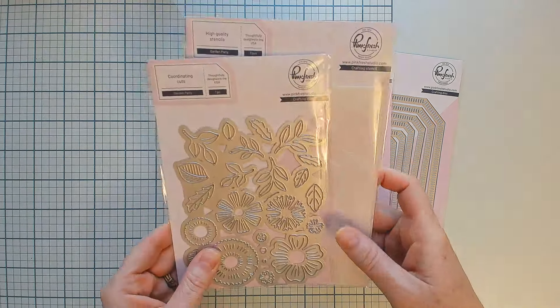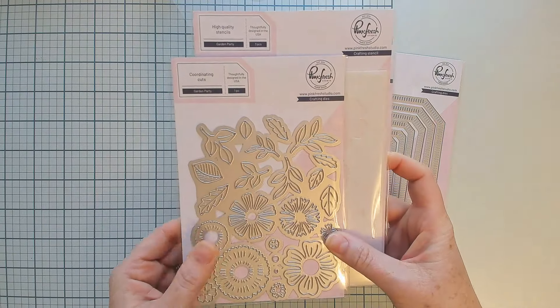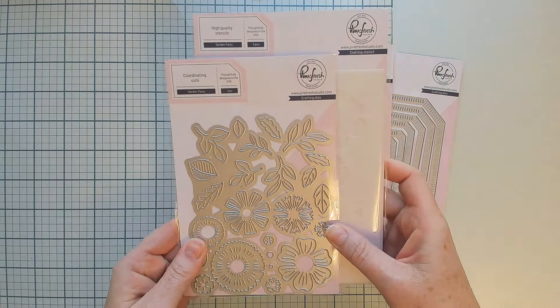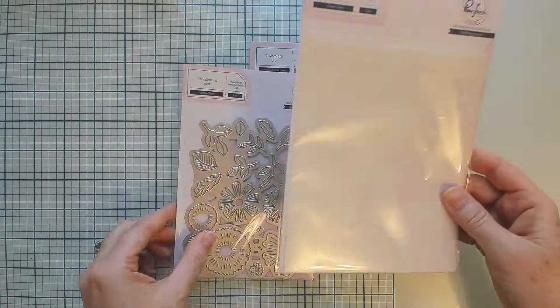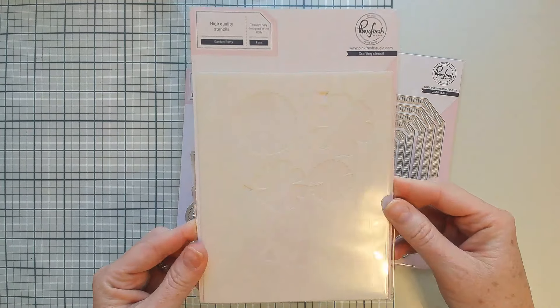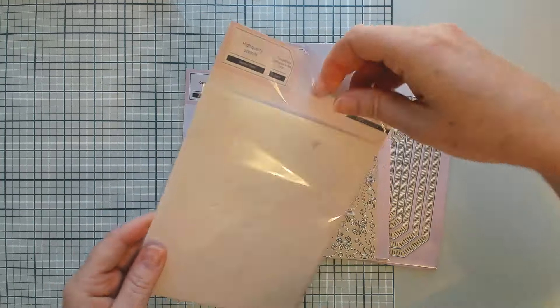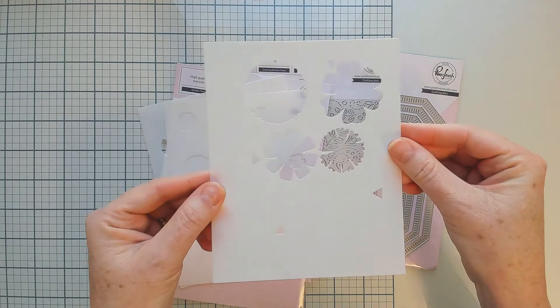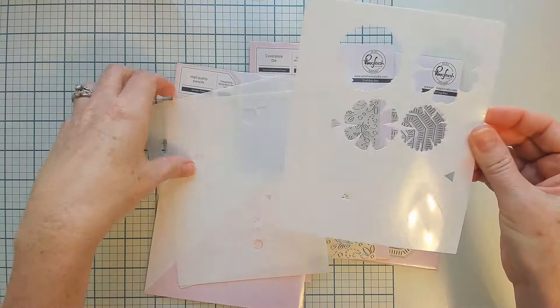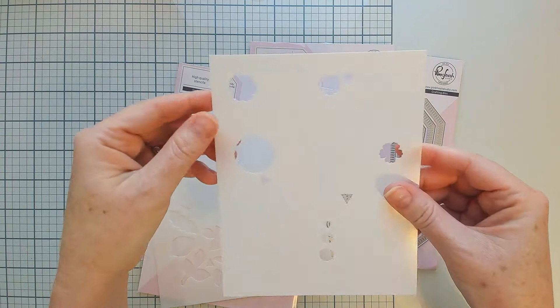Next let's take a look at Garden Party — this is our next installment in the innovated stencil and die combos that we started releasing this year. The way these work is you start out by using the stencils first. Stencil one is normal — just one stencil.